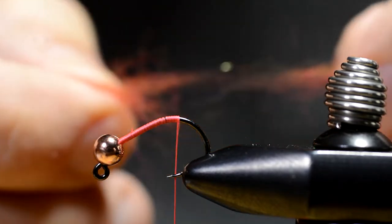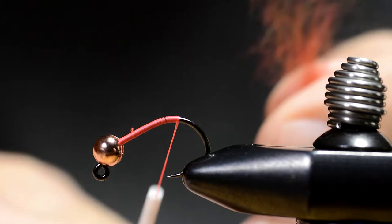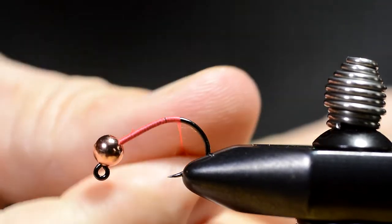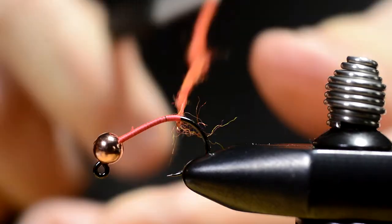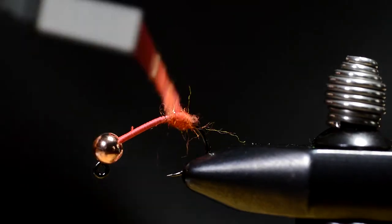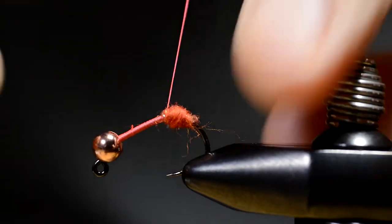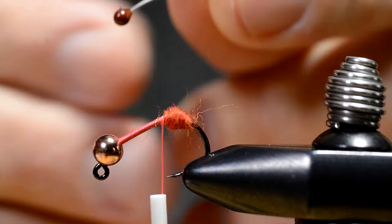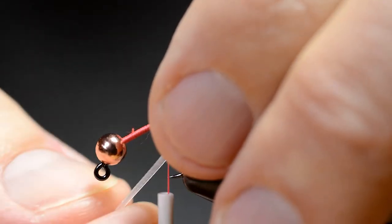Then I prepare the Woolly Sparkle Dub, dub it onto the thread, tighten up and make a bump of dubbing. I'm gonna use that to spread the other materials.